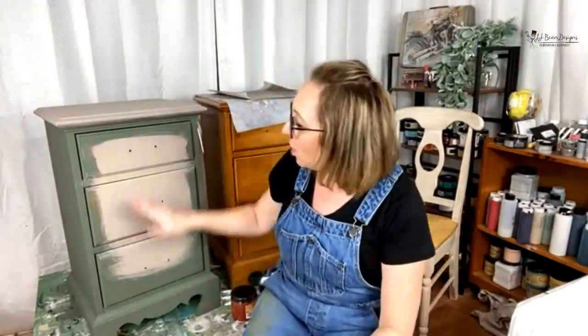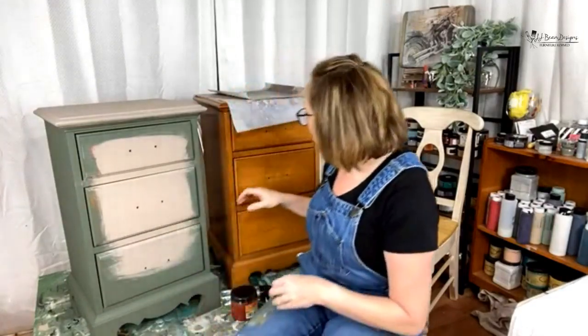So let's start — what I did to prep this. When you're painting your furniture, the most important thing you can do — believe it or not — it's not even how you paint, it's not what color you paint, it's not even what you use. What's important is prepping. It's so important to prep your furniture. When I get my furniture, the first thing I do is actually remove all the drawers. I want to check out the drawers.